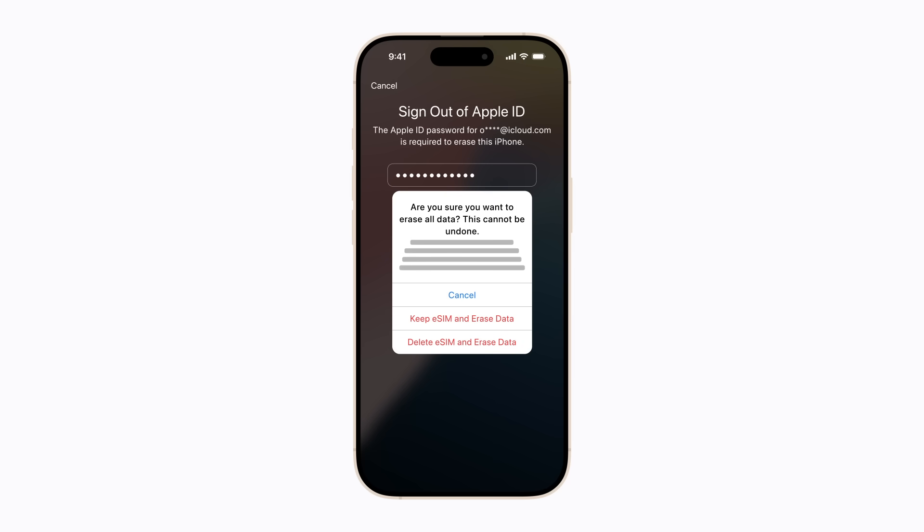If your iPhone has an eSIM, you'll be asked if you'd like to keep your eSIM or delete it. Both options will erase all content on your iPhone. However, if you delete your eSIM, you'll need to contact your carrier to set up a new one.